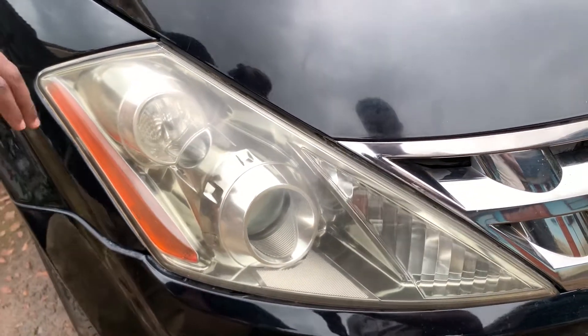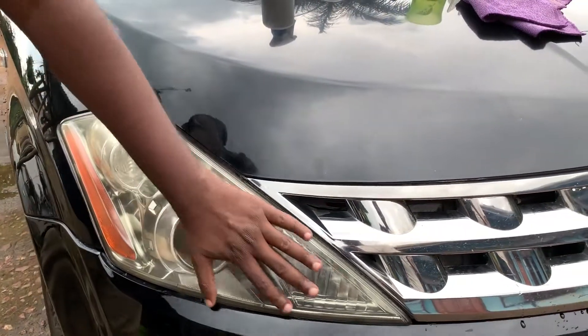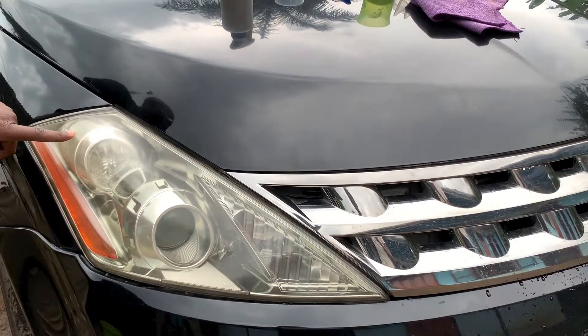Hi guys, welcome back to the Lokoman channel. Today we're going to show you a simple hack on how to clean headlights. We're going to take this from this to this.